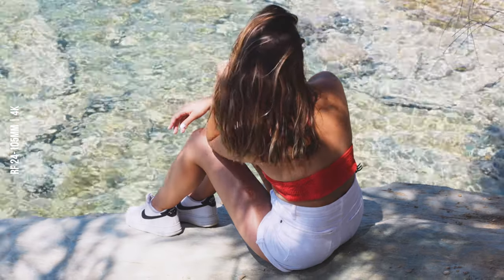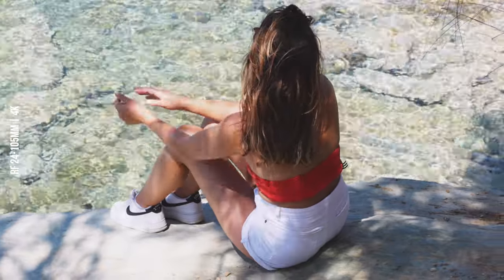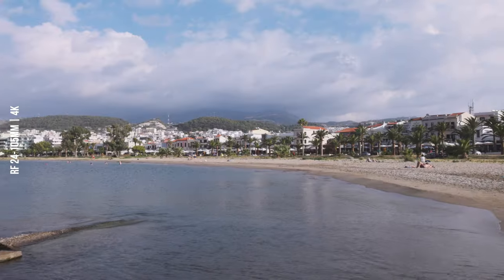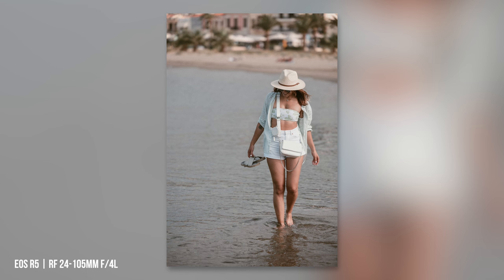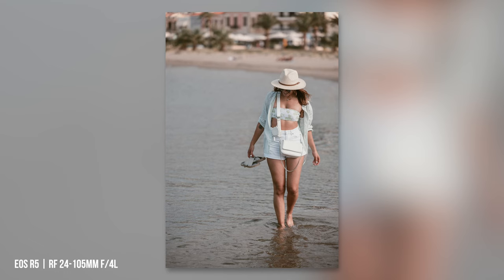For portraits I would always prefer a faster aperture, but the bokeh is still impressive. The eye autofocus works reliably and quickly on my Canon EOS R5, and the more you zoom in, the nicer the bokeh.